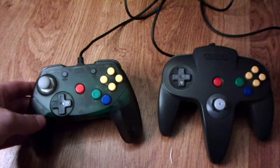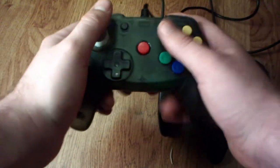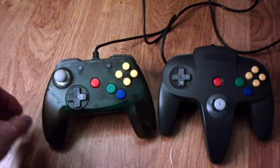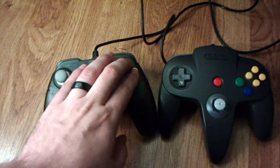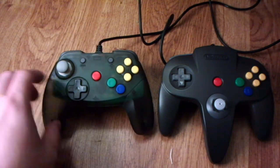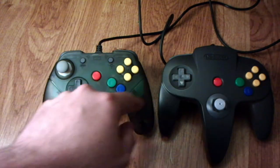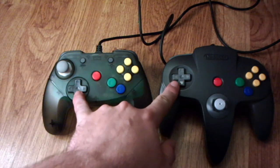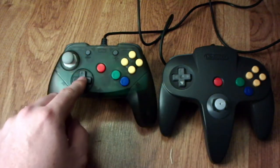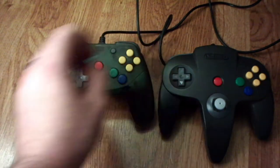First of all, this has a traditional standard grip for a controller, so that's the most obvious thing. The layout of the C buttons and the A and B buttons are the same. Generally speaking, the start button is in the same position. The D-pad is different — first the placement of it, and also this D-pad is a little bit smaller in overall size compared to the other D-pad.